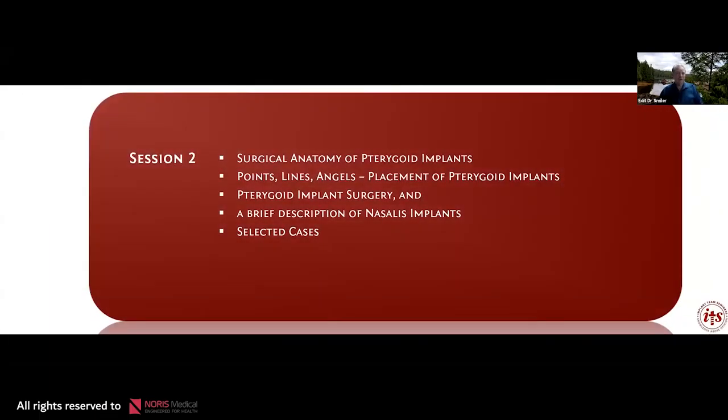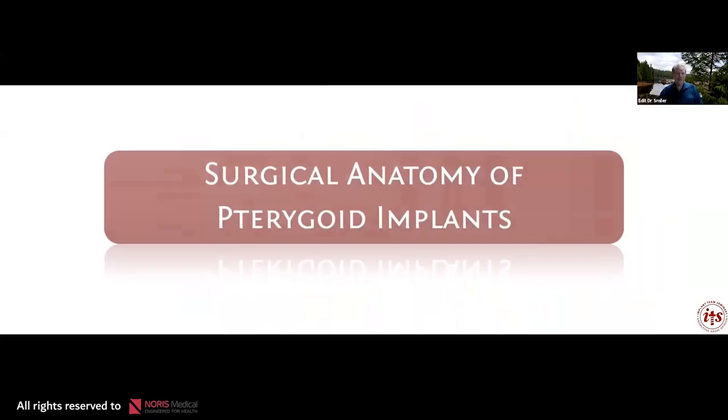Let's talk about the topics we'll cover today in the next 40 to 45 minutes. I want to go over some surgical anatomy of the pterygoid implant and make this a routine procedure. We're going to talk about points, lines, and angles as we did with the zygoma. I'll show some implant surgery combined with doing zygomas, give a brief description of nasalis implants, and share a few problematic cases that show how, with good planning, we can achieve a very successful procedure.